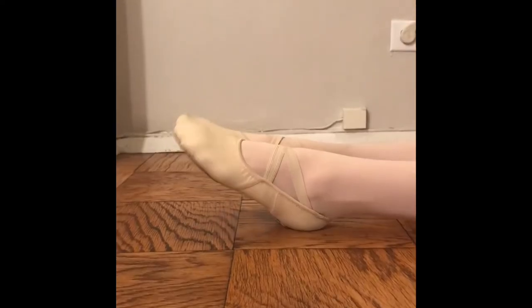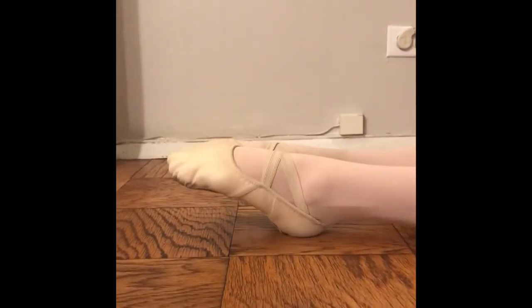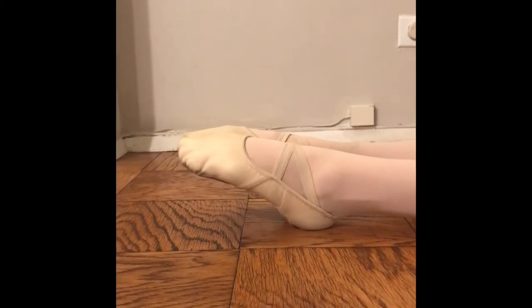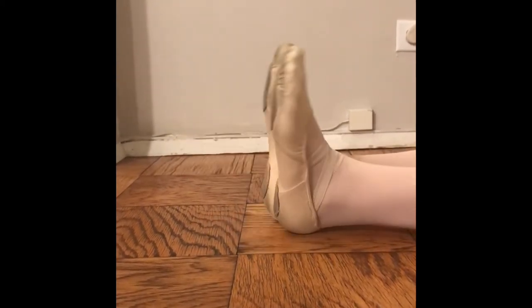Hi guys! Today we're gonna learn how to point and flex our feet. Flex and point, flex and point. We're gonna go faster. Flex and point and flex and point.